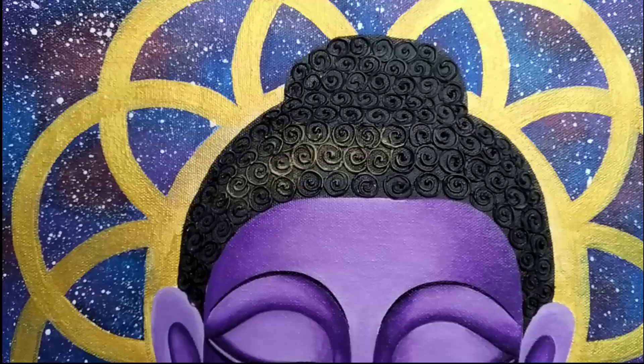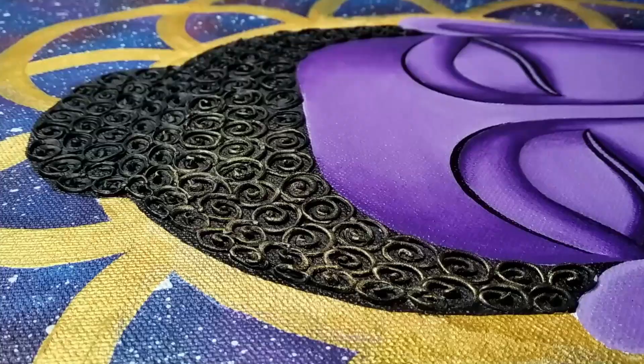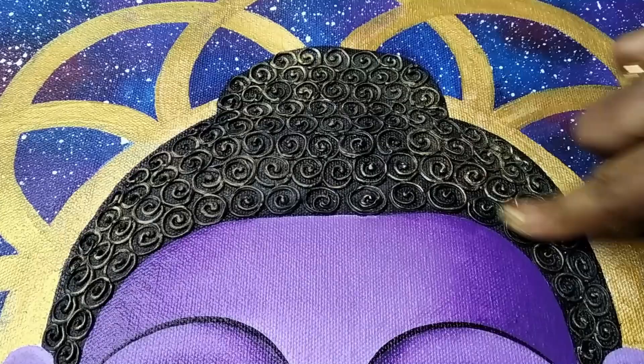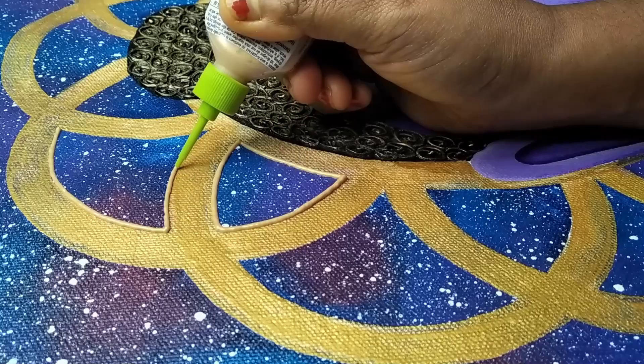Here I've taken golden dust from fabric grill. I'll pick up this golden color using my finger and rub it on the texture part. This golden color will highlight the coil pattern. If you don't have golden dust, you can also use pearl metallic gold liquid color to highlight.